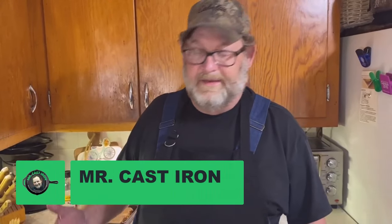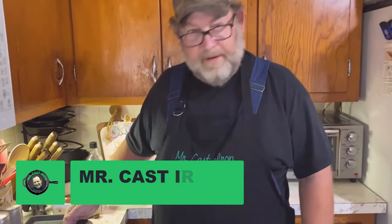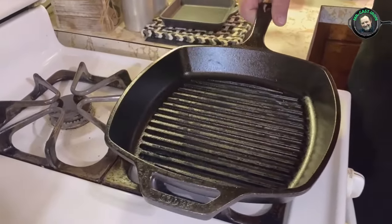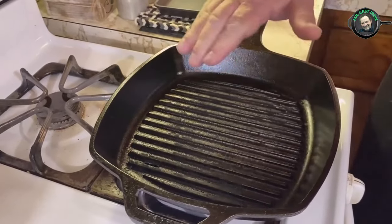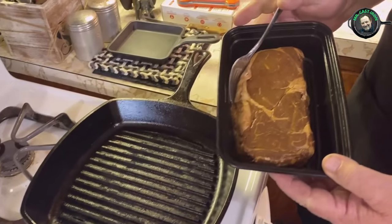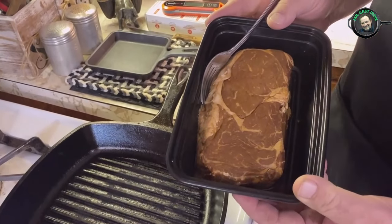In today's video we're going to be making a cast iron grill pan steak. I have my Lodge 10 inch grill pan with grill ridges, and we're going to grill a steak that I've had marinating.